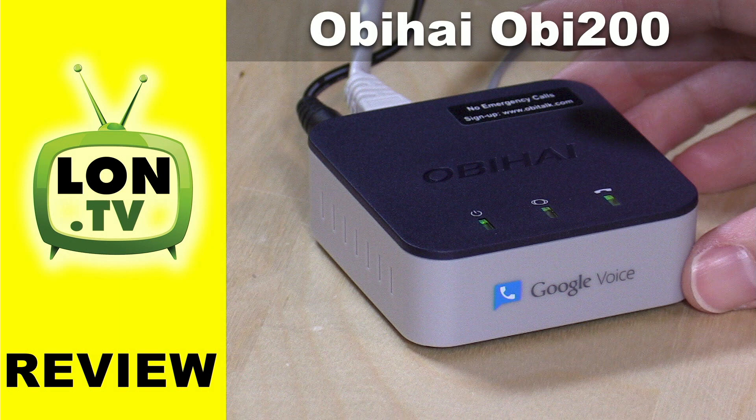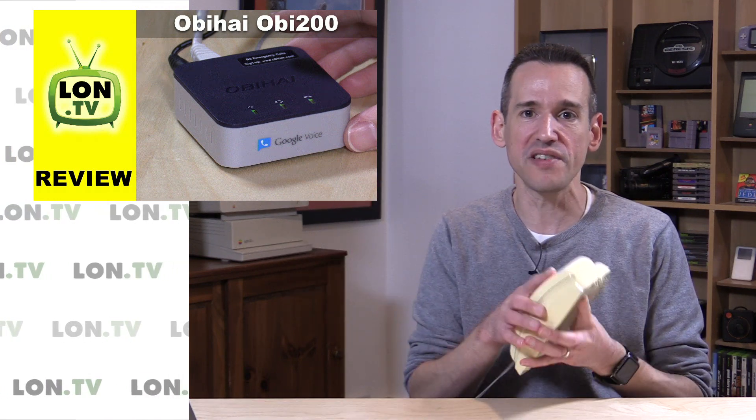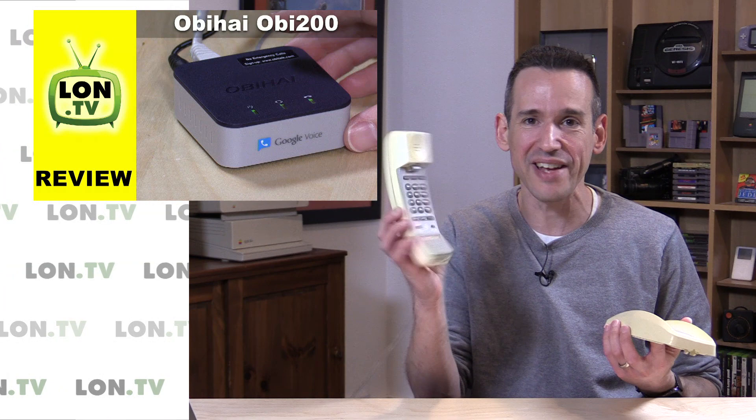We also took a look at the OBIHAI OB200. It's a box that allows you to connect a traditional telephone with the internet so you can make calls — in this example over Google Voice or many other voice services that the box supports. It's really cool and it's kind of neat to just pick up an old phone like this one.